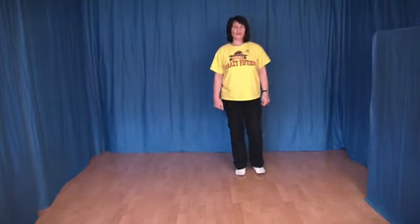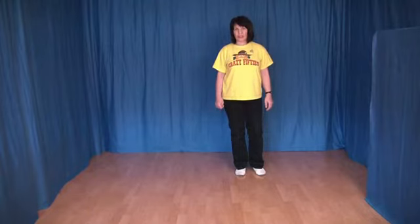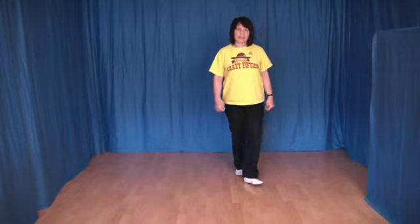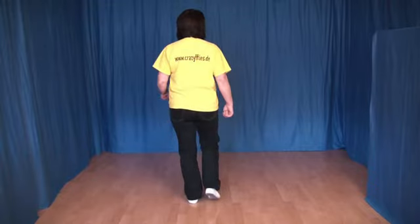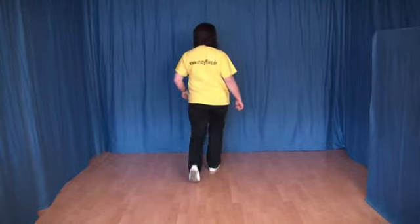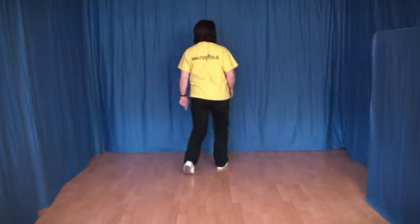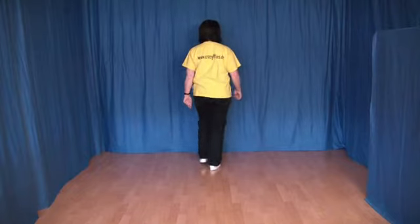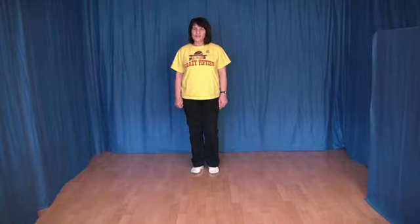Aber es gibt noch einen kleinen Zusatz: In diesem Tanz sind zwei Brücken. Nach der dritten und sechsten Runde werden die letzten acht Schritte noch einmal getanzt. Und ich zeige diese letzten acht Schritte noch einmal. Das war jetzt der Ausgangspunkt. Eins, zwei, drei und vier, fünf, sechs, sieben und acht. Und dann noch einmal: eins, zwei, drei und vier, fünf, sechs, sieben und acht. Und diese acht Schritte noch einmal tanzen nach der dritten und sechsten Runde.